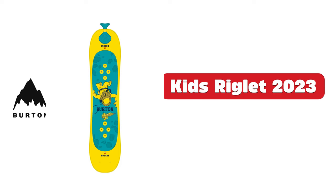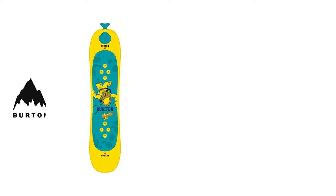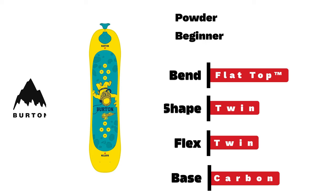Burton Kids Riglet. With a twin flexing shape and flat top with easy bevel, this pull-tab board made for your backyard is a great place to start for any little snowboarder beginning their snowboard journey.